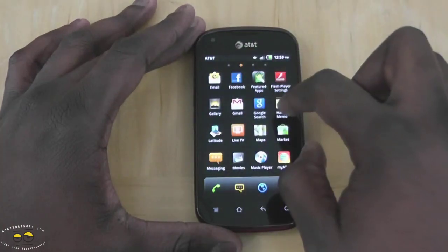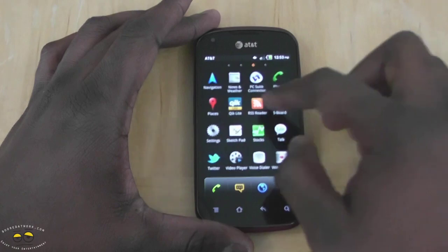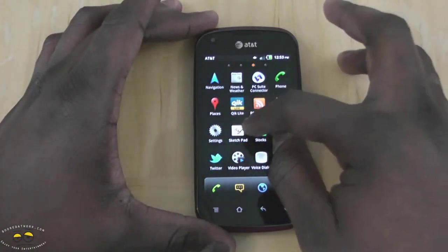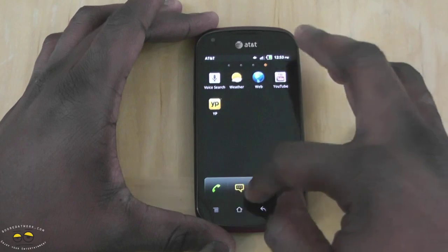There is no speed scroll function. Some of the things you have here include your AT&T applications, a memo pad, a quick light — which confirms the front-facing camera — a sketch pad, a PC suite, and that's about it for software.